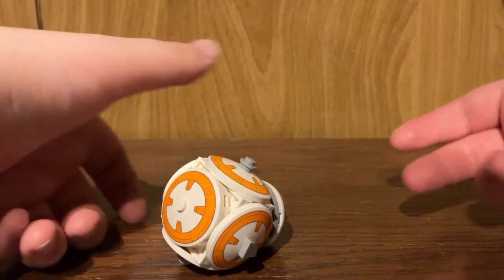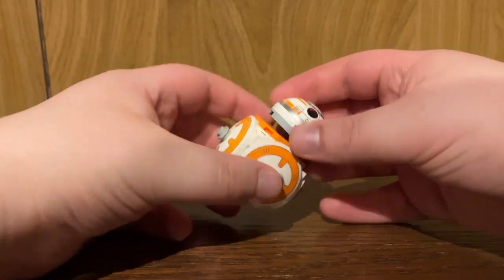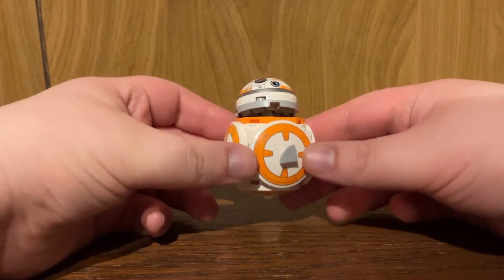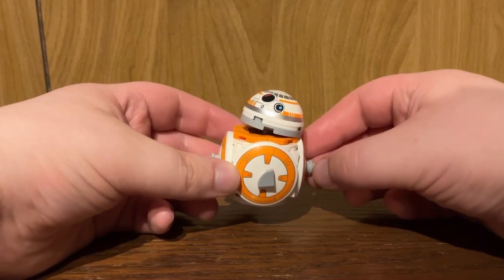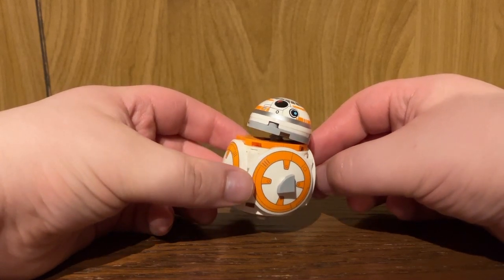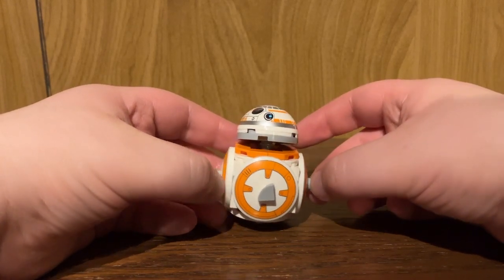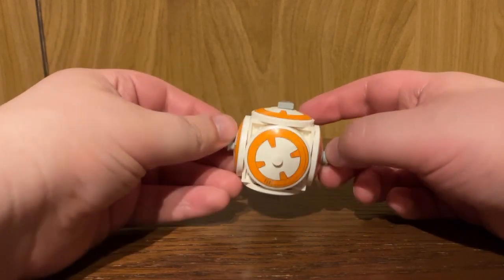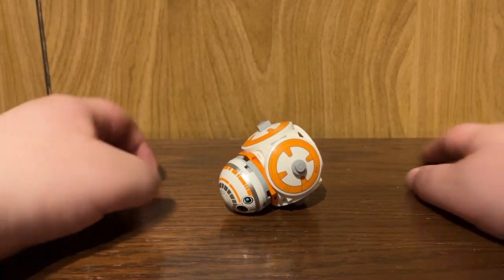I'm making my point clear here with why I'm not a fan of this. I think a few years ago, prior to this, they released the buildable R2-D2, and that was cool. Making a buildable BB-8 was not the way to go. Maybe the buildable C-3PO would have been the way to go, but... this is a mess.